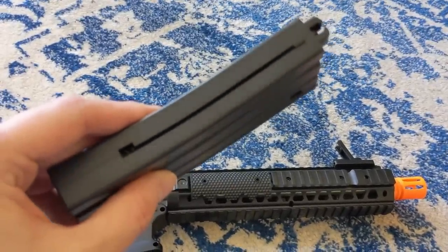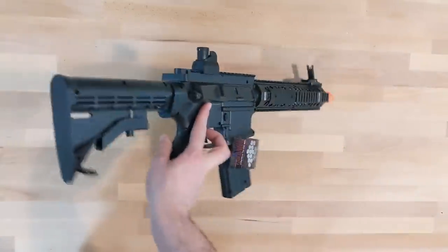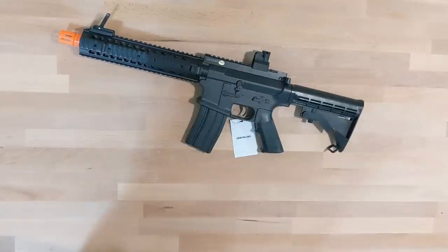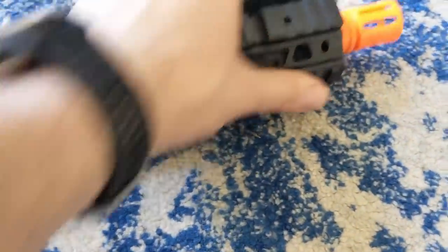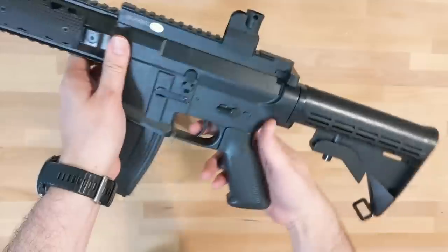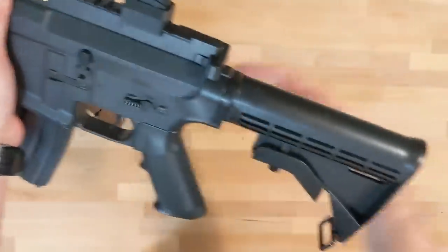Taking it to the chrono, I get about 194 FPS on .20g BBs. It's definitely not a super-accurate hard springer, for sure — I don't know what that guy was thinking. To use this thing, you rack the charging handle to load BBs in and pull the trigger. It makes a really crappy pop when you fire, so yeah, this thing is really bad.